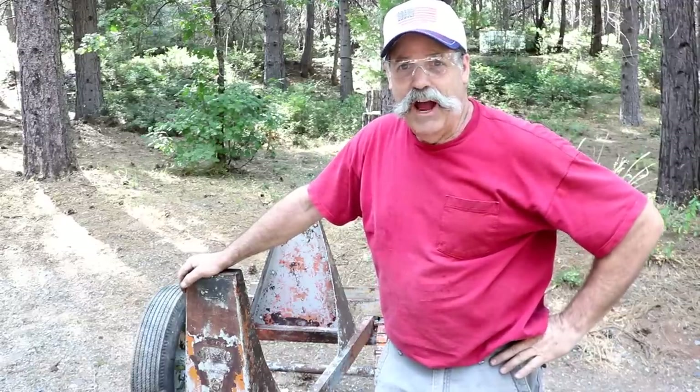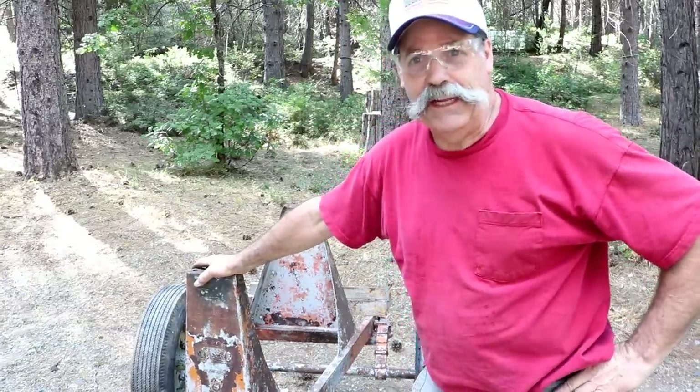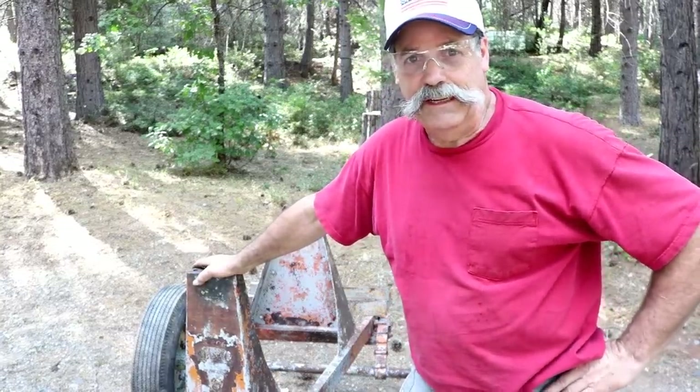How are you doing everybody? Randy Richard in the shop. Today is the day to really get this cement mixer frame clean, and maybe a few of the other parts really clean today.